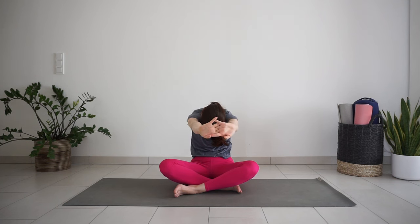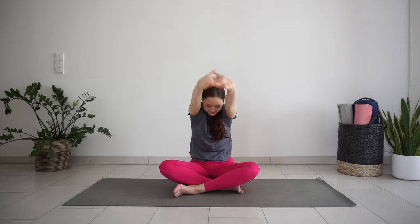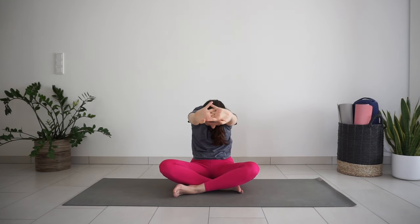Inhale, reach your arms up, stretching through the sides of the torso. Exhale, round, stretching the back. One more big inhale and exhale. Inhale, reach your arms up to the sky. Release your hands — with inhale, lengthen a bit more through your arms and fingertips.